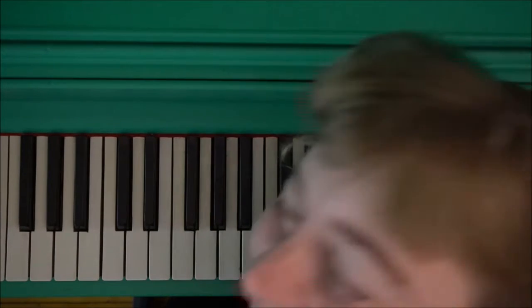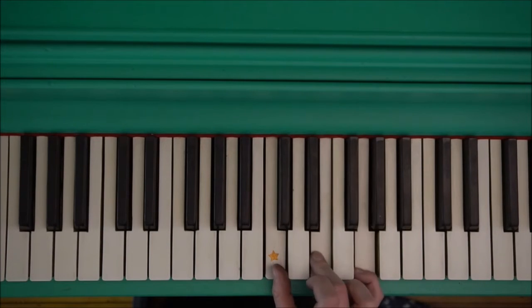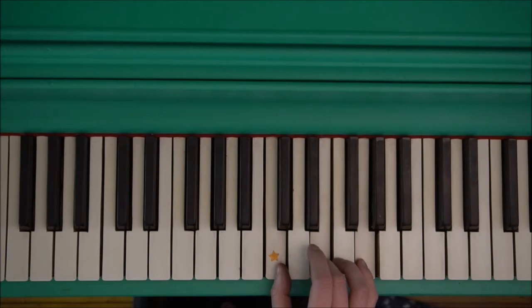So now I'm going to show you on the piano. Let's go to overhead camera. Here we are at the piano. My middle C has a star on it today, so I'm going to play that — that's the first note of our chord. The other two notes are E and G. Notice they're all skips apart — we skip this note and we skip this note. We don't want those notes at all. These three notes make the beautiful C chord harmony.